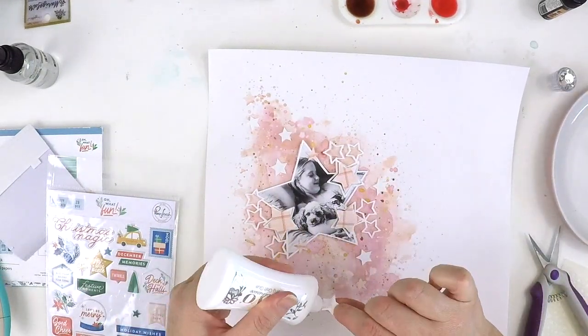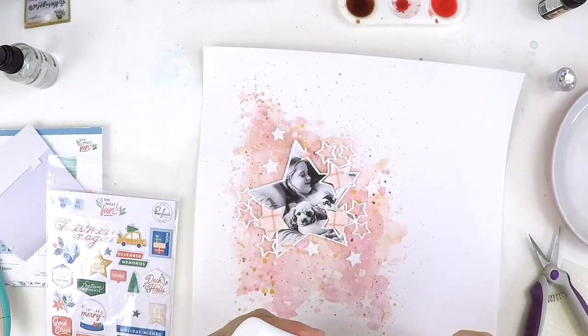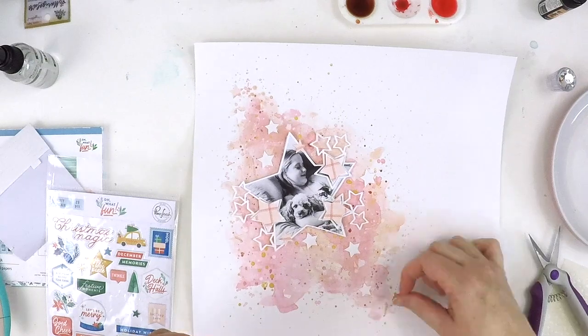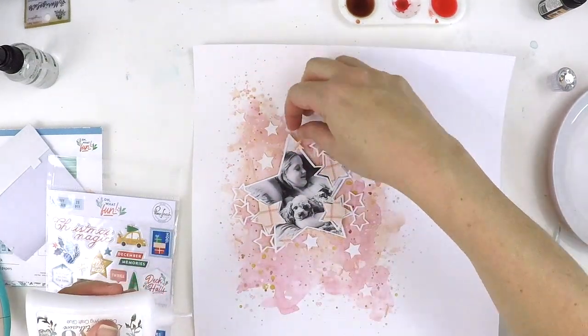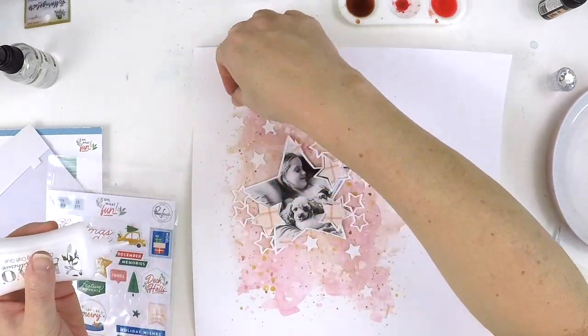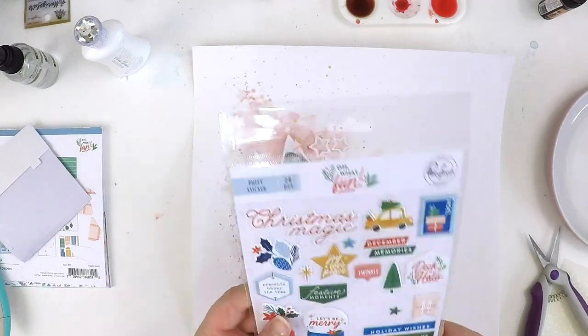As you can see, this layout has been really simple to put together. I just played around with that background and made a bit of a constellation feel, then backed that cut file with the photo, and now I'm adhering all the stars down. It's kind of turning into a bit of a magical layout.